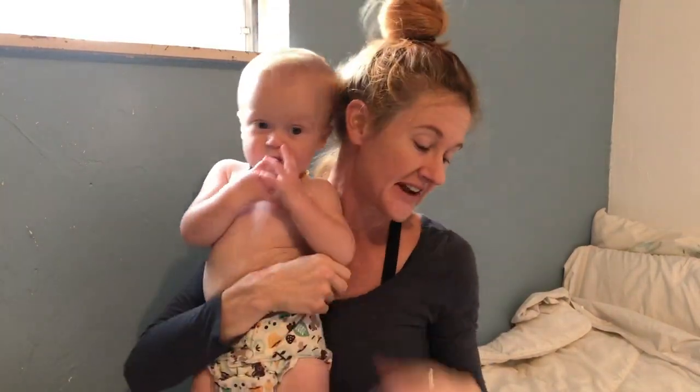Hi guys! Today I want to show you some swaddling techniques and tips. Charlie's obviously beyond the age of being swaddled at night anymore, but this is the one I used for him the whole time.